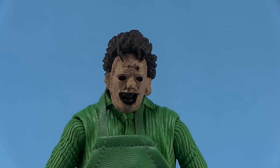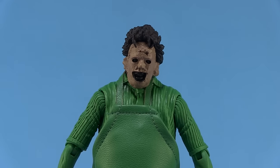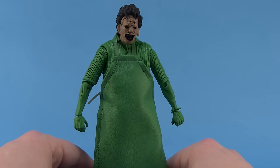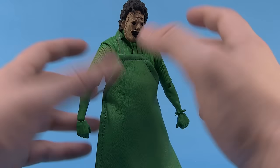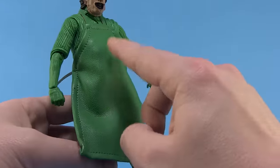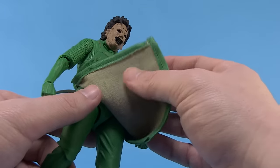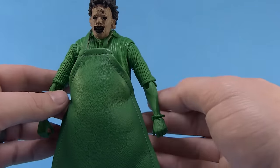The details on this are awesome because the sculpt of this figure is based on the ultimate version of Leatherface already released in the line, so many Texas Chainsaw Massacre fans might already have the regular edition. The sculpt is great — we've got great details on the face and the hair. I love that the apron is actually a cloth material with a fake leather feel on the front, done in green, and a cloth material on the other side. It works out really well for this figure.